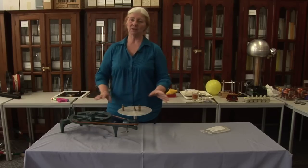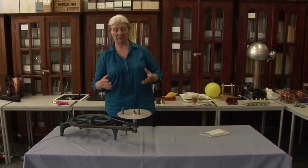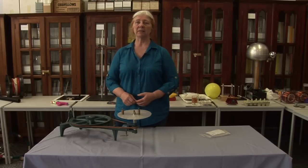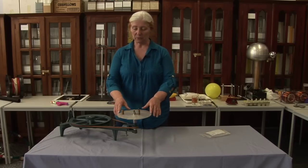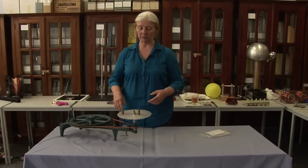I realize that this is not what this equipment was first intended for, but it works very well for the demonstration that I want to give you. It's similar to the one that we did with the baskets on the trolley, only what we're looking at here is in a circular frame of reference.